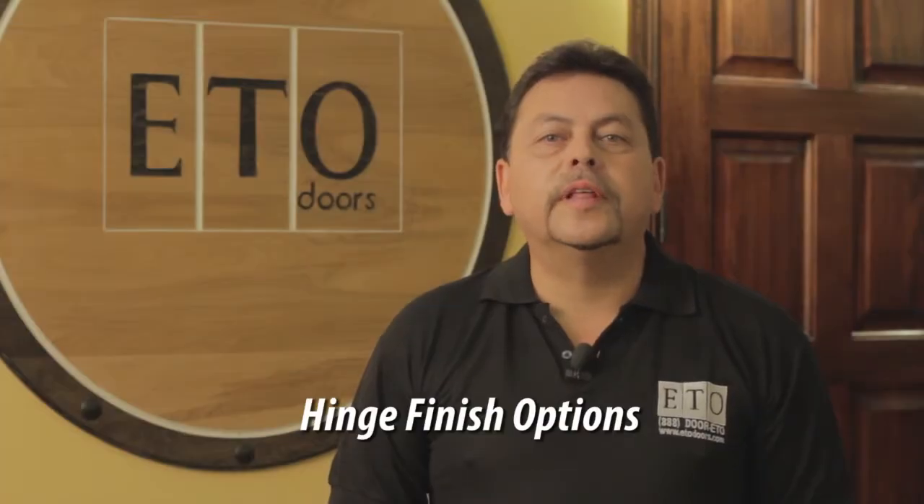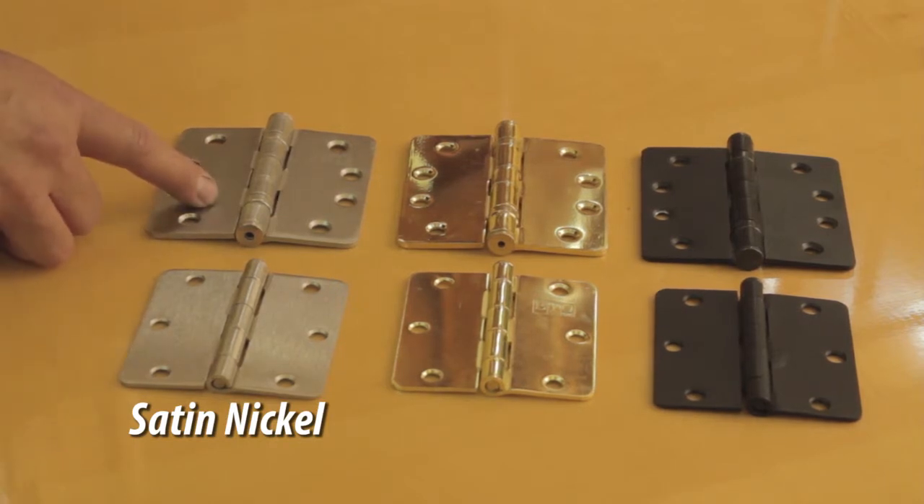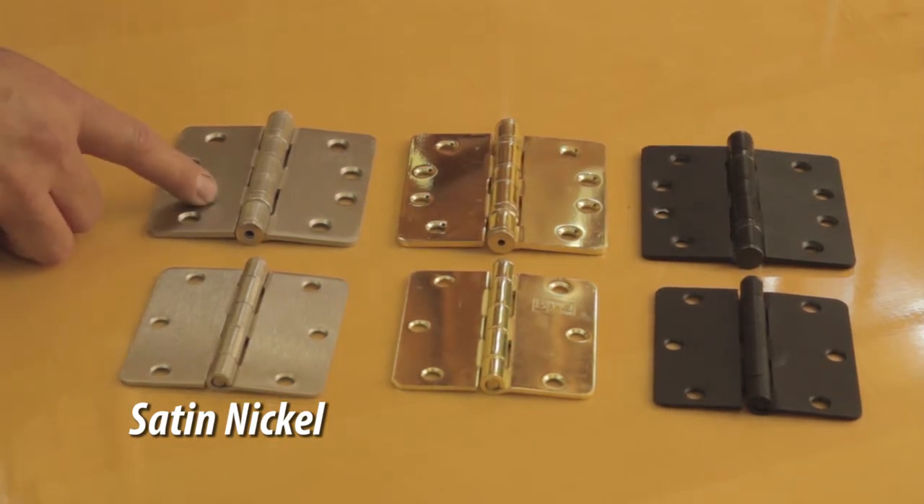In this video I will be showing you the hinge finish options. This hinge is a satin nickel finish, it's three and a half inches. This one is also satin nickel finish, four inches.